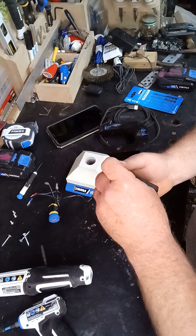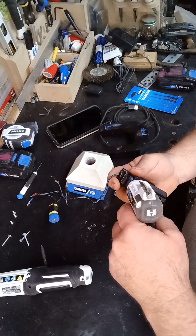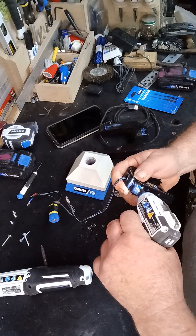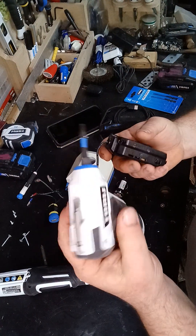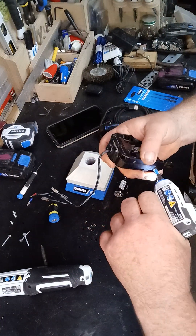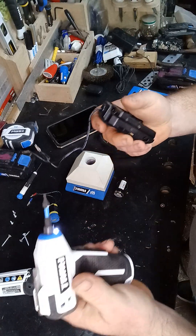Push it back together and put the screws back in. I'm only using a little four-volt drill to do this — you don't need much.